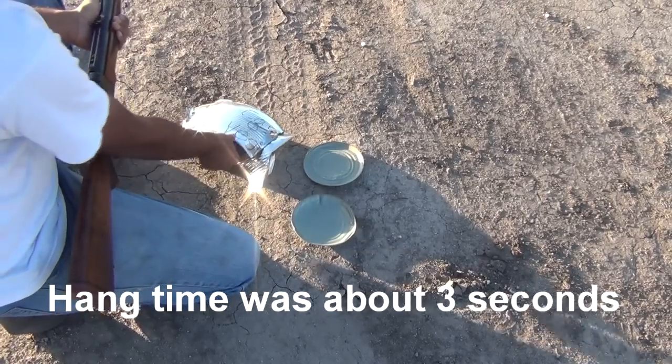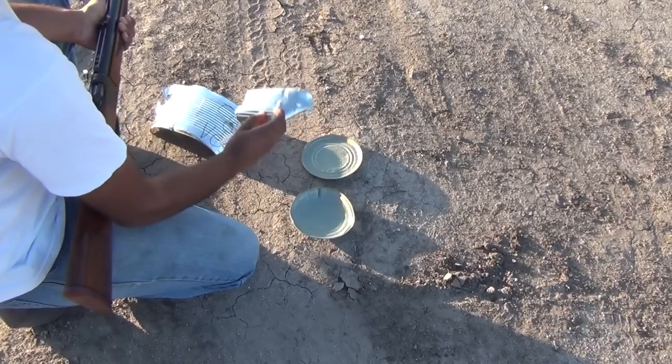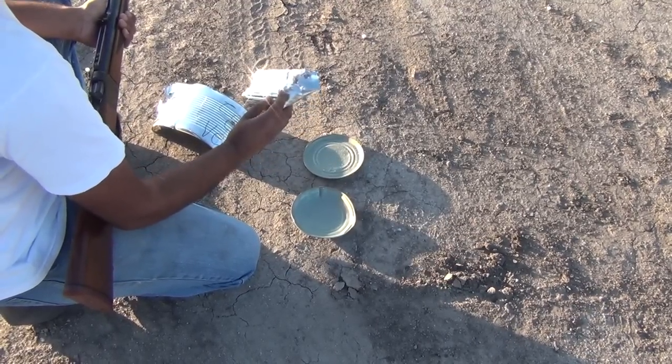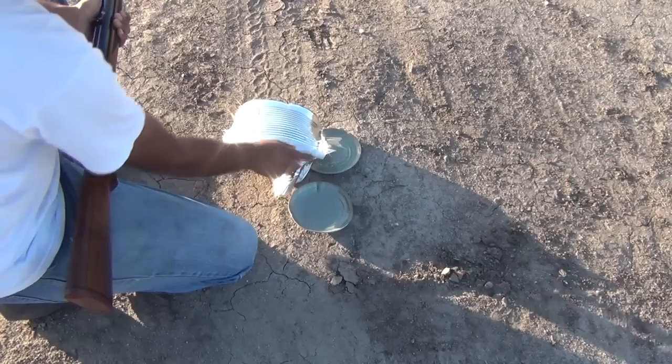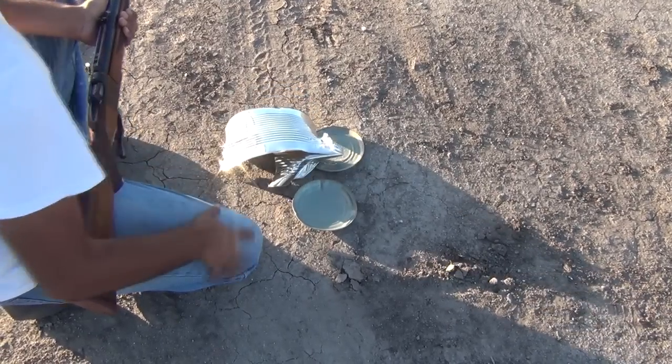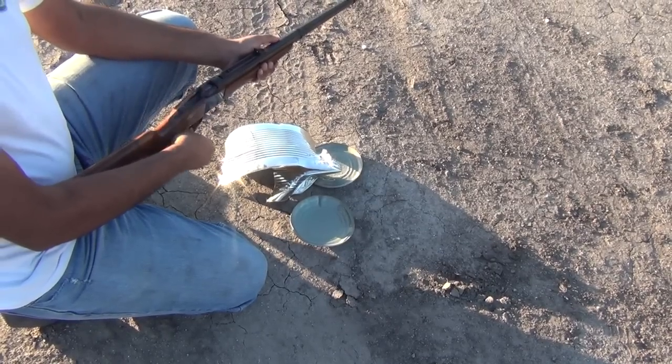So I got the two tops there, and you can see the entry of the bullet. Because it was a hollow point, we got some pieces that came off and blew off the side of the can. There's another hole right there. That's how you open up a can with a .458 Win Mag.